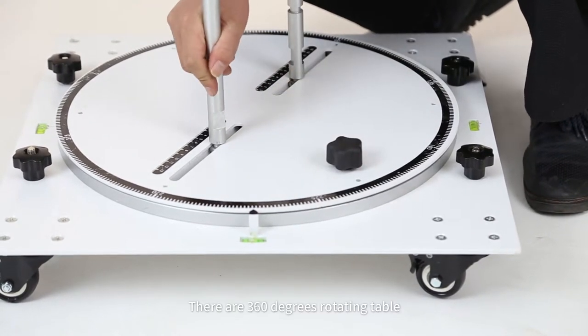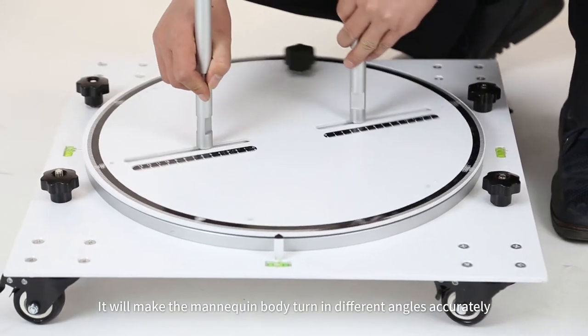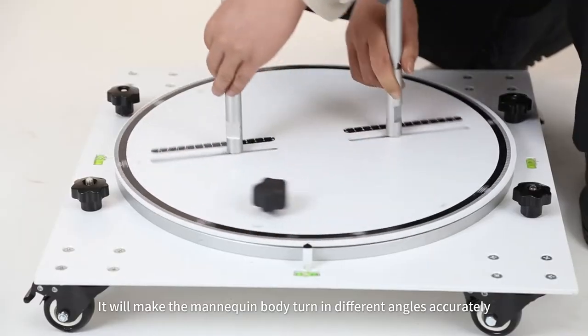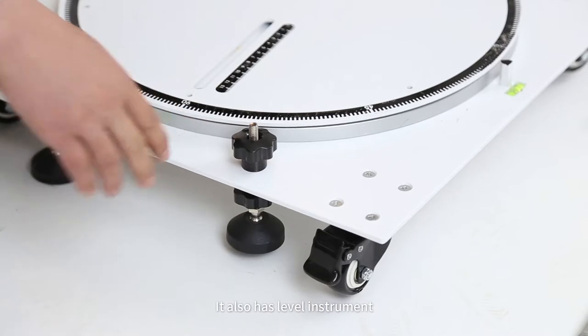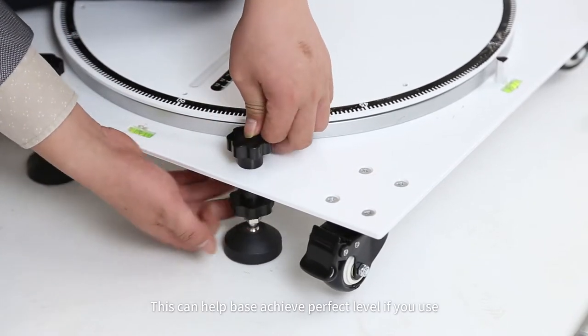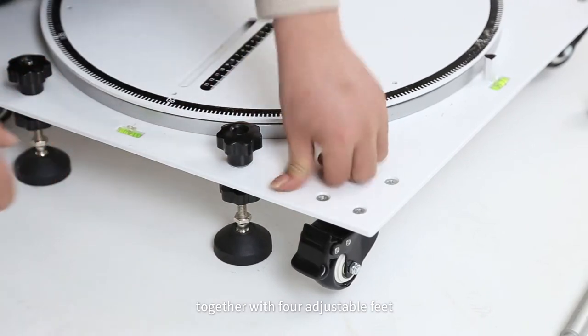There is a 360-degree rotating table. It will allow the mannequin body to turn to different angles accurately. It also has a level instrument. This can help the base achieve a perfect level if you use it together with the four adjustable feet.